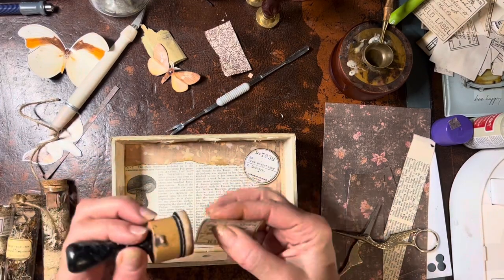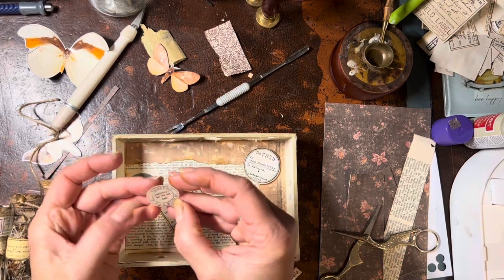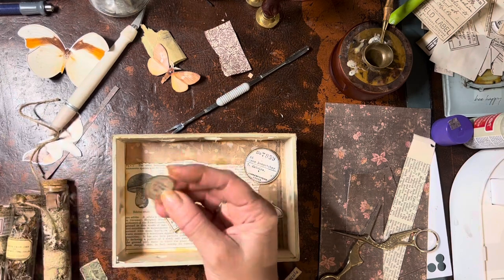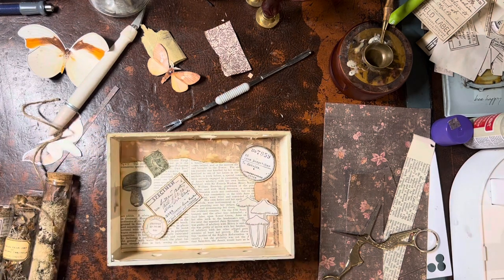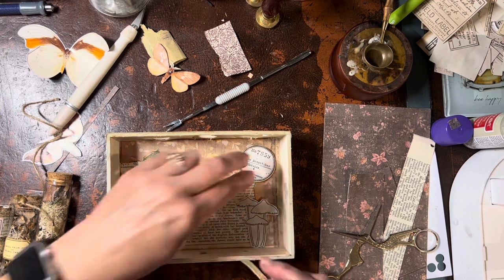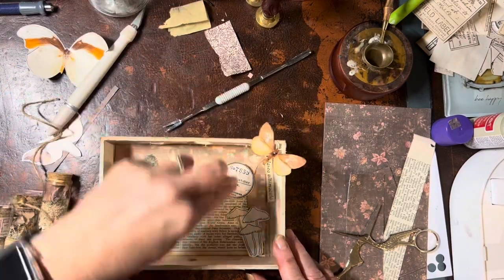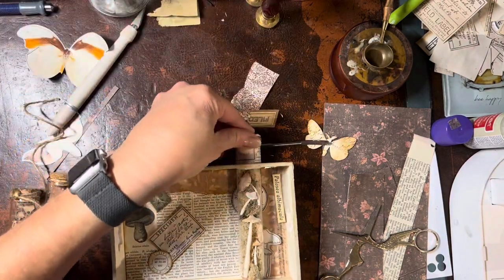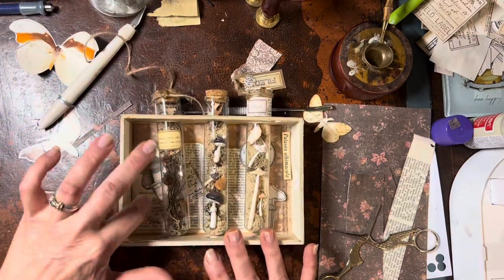Just so it fits in and looks good from all angles. My goal is to take all the little pieces of ephemera I think will go nicely in the background, ink them up to give them that vintage vibe, place them where I think they'll go, and then do a trial run. I'm going to put the test tubes in and fiddle with them, moving them around until I'm happy with their location.